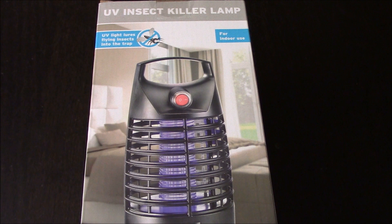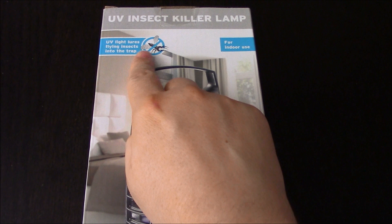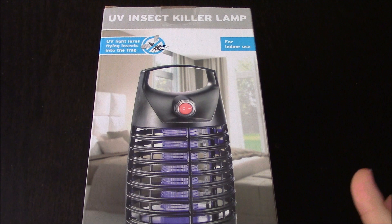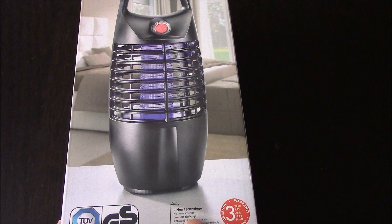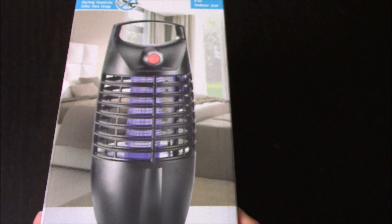Anyway, got this from Lidl - it was £12.99 and it's a UV insect killer lamp. UV light lures flying insects into the trap. Well, spiders don't fly but they do crawl and go up ceilings, which is weird, yet they've not figured out how to get out of a bath. Easy and safe to use, no chemicals, and it's got lithium technology - no memory effect, low self-discharge, constantly high performance, efficient and environmentally friendly. Well, it's not environmentally friendly if you're an insect.